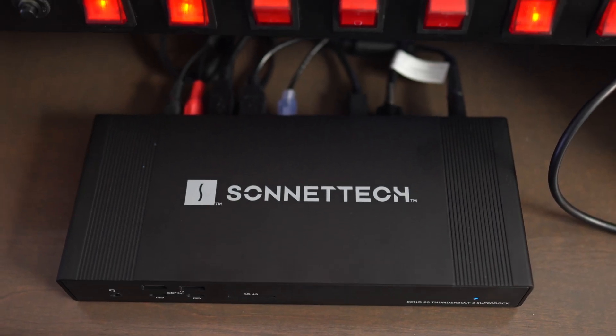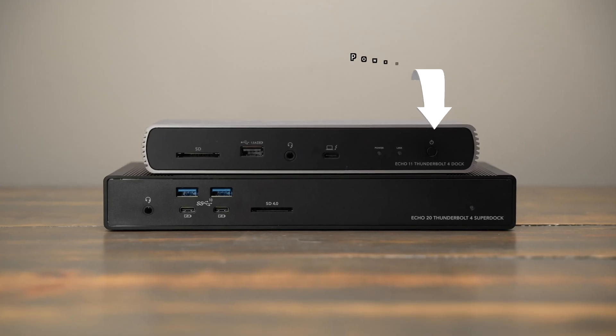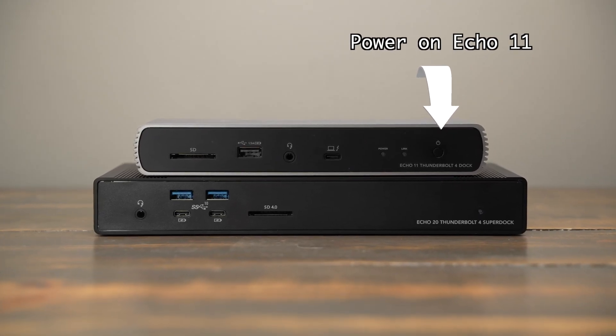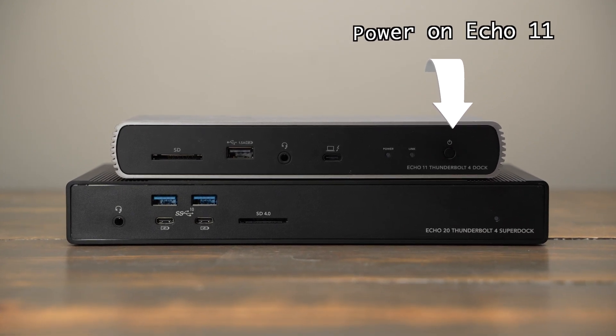Let's talk about a couple of slight cons or inconveniences depending on your setup. They did remove the power button from the front of the dock, which I never used on the Echo 11 anyway, but some people will find that annoying. Also, before you disconnect the dock, if you want to safely eject your NVMe drive, you need to go into Finder and eject it from there, or add some third-party software that automatically ejects all hard drives when you put the computer to sleep.